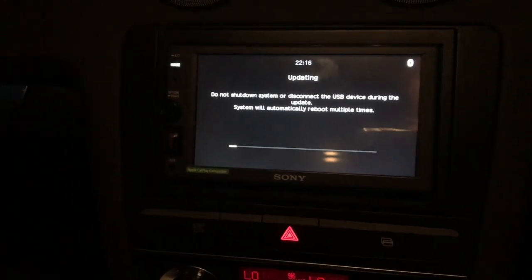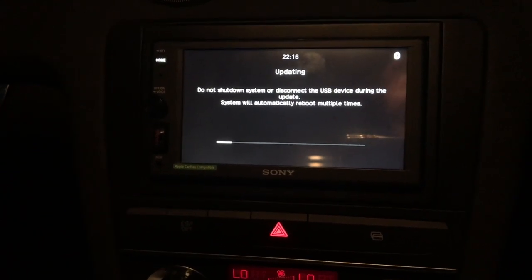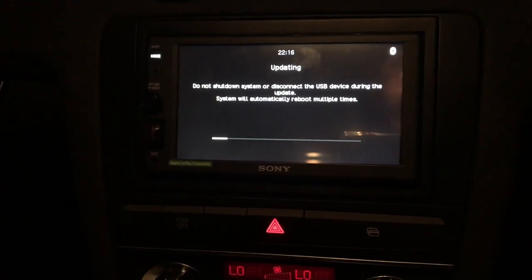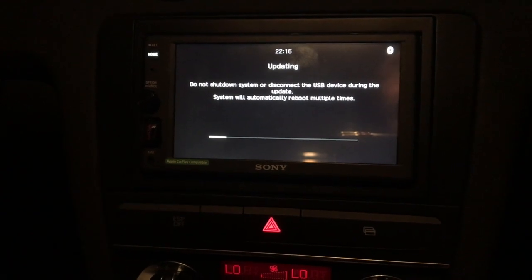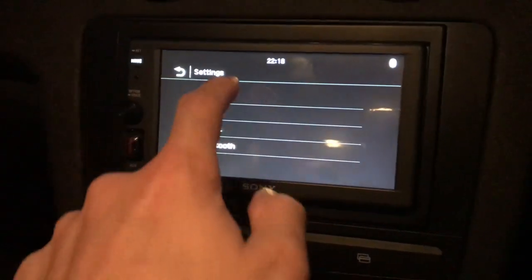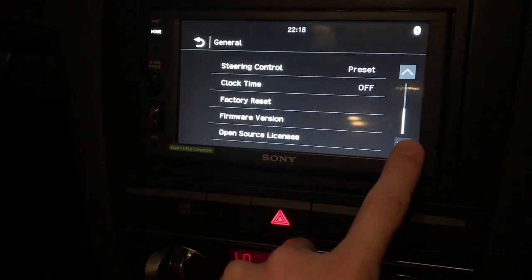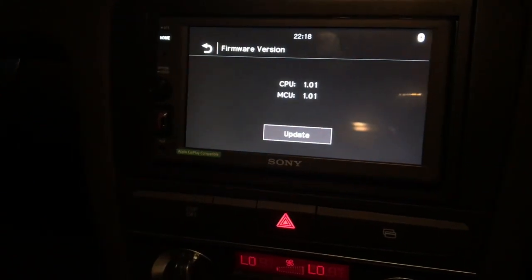It says not to — I think if it was going to take a while it would be best to turn the engine on in the car, but I think this will only take about five minutes or so. It's just finished updating, so just to make sure, go to Settings, General, and then down to Firmware Version.